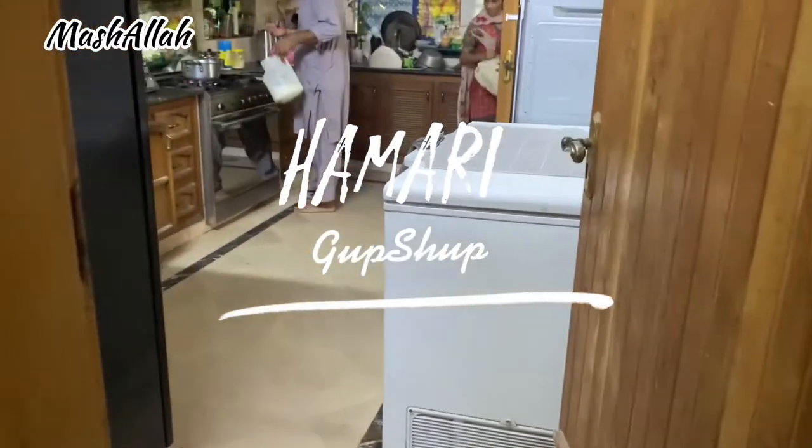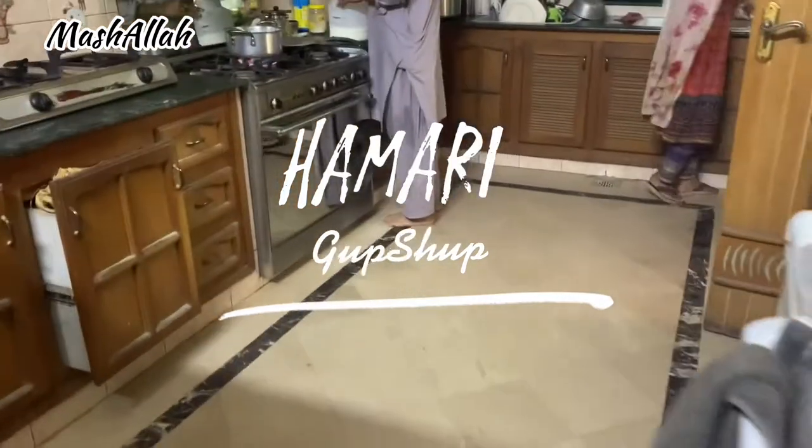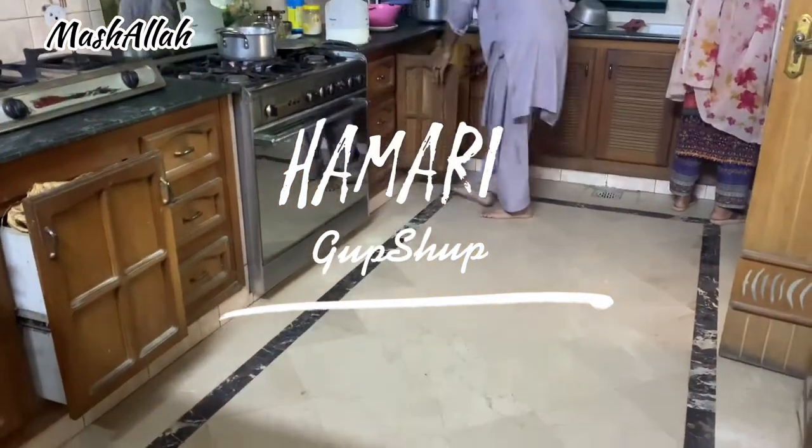Assalamu alaikum, welcome back to my channel, whose name is Hamari Gupshup. How are you all? I hope you will be fine. Alhamdulillah, we will be fine.